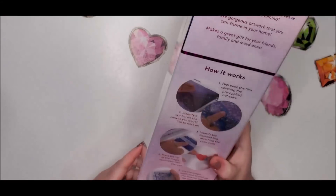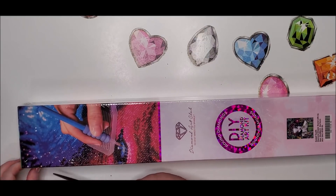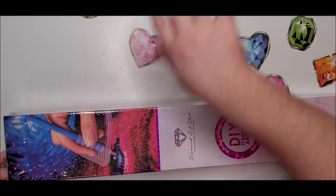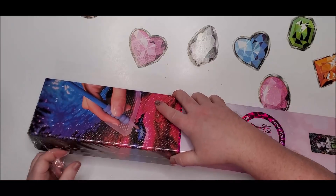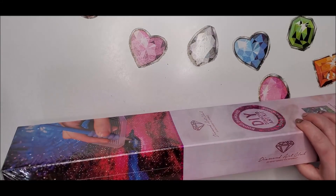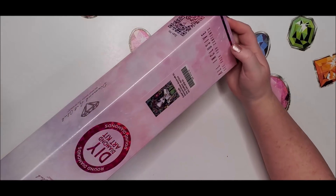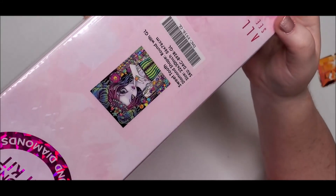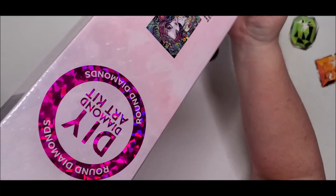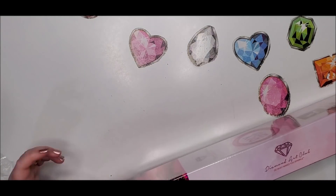Let's get into it - my little scissors are being used on the other side of the room so we'll make do with the big ones. A little bit about this diamond painting: it is $54.99 at regular price. They've got a sparkly holographic snowflake on there but it's really faint, you can kind of barely see it on the box.